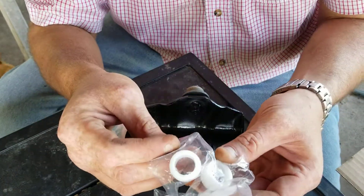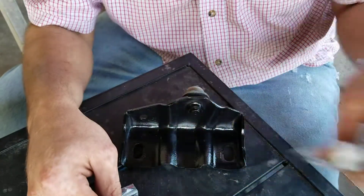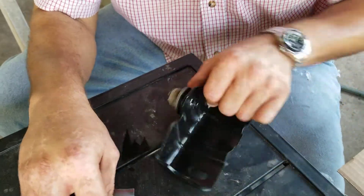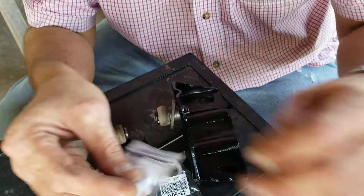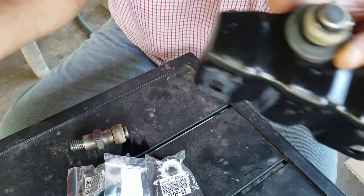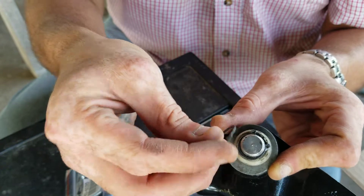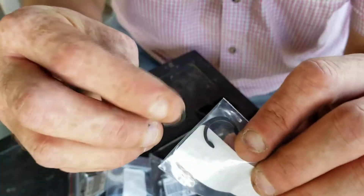I know for a fact I ordered only two, but there's three. If LMC put another one in there — hell yeah, LMC. So I got those for each one, guys. These are clips that go in here — snap rings. And it looks to me like these snap rings are better than these original ones, if you can see that.